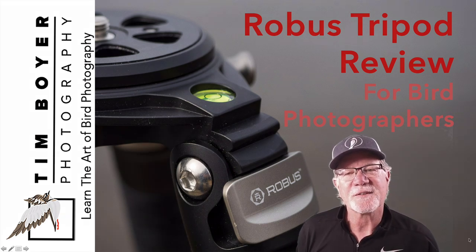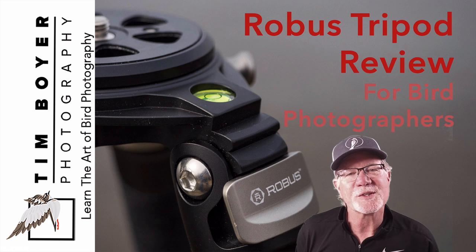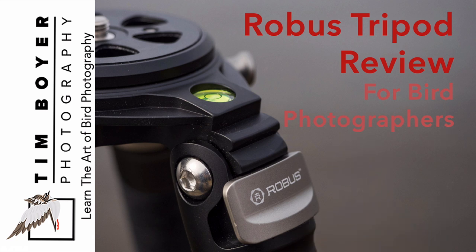Hi everybody, it's Tim with Tim Boyer Photography. This week's review is on the Robus tripod. B&H Photo sent me this tripod to try out and it works really well. This is a sponsored video in the fact that I don't have to return the tripod, but I wouldn't recommend it if it didn't work.